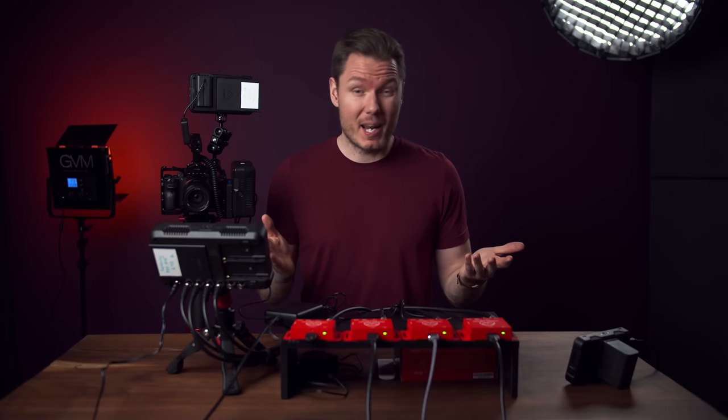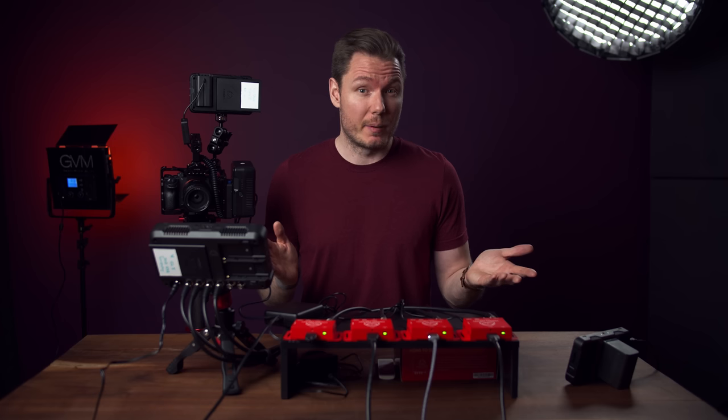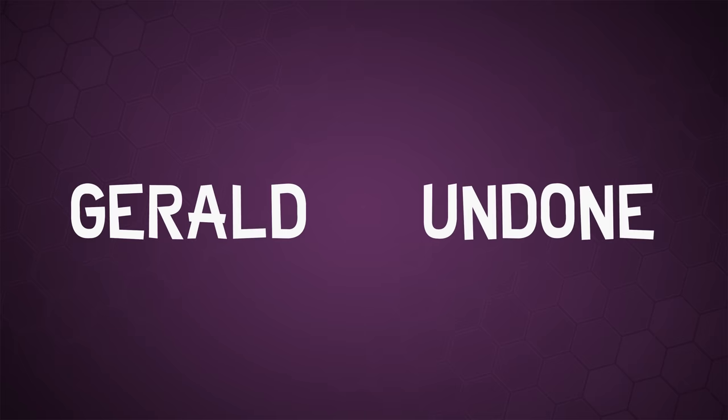I don't know exactly why I did this, but I did it, and it works. It works really well, actually. So I guess I should tell you about it. Let's get Undone. Gerald Undone.